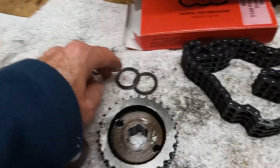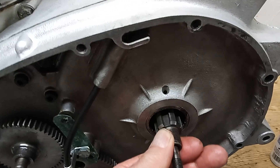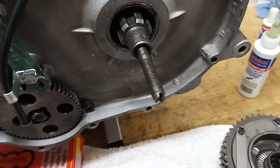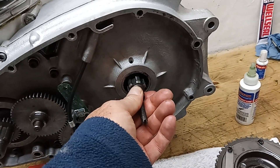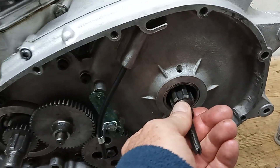Coming back to the primary chain - the thing with the primary chain is that it's difficult to align because the clutch floats. We've got the clutch hub in there but it floats. When we put the shock absorber on and tighten it up, all we're doing is tightening it to the shaft, so the whole shock absorber will float. It's only when we put the outer primary chain case on that it will sit against the radial bearing and stop it from moving. Exactly where on the shaft it sits - it could be fully in or fully out - is about 80 thousandths.